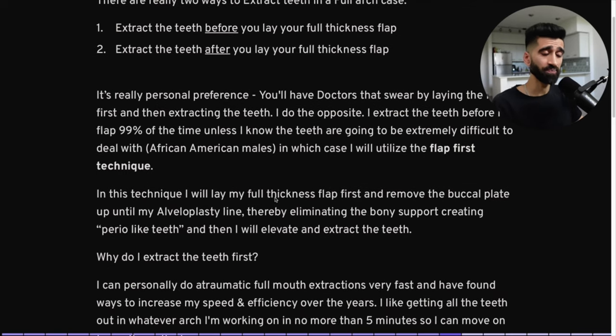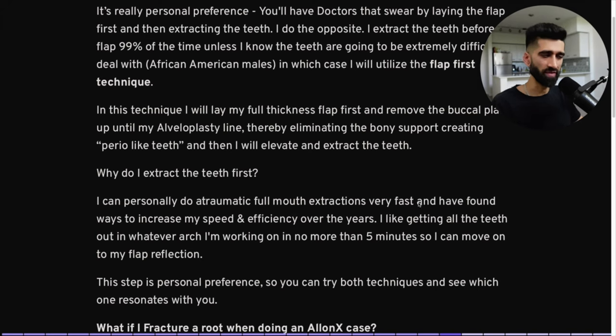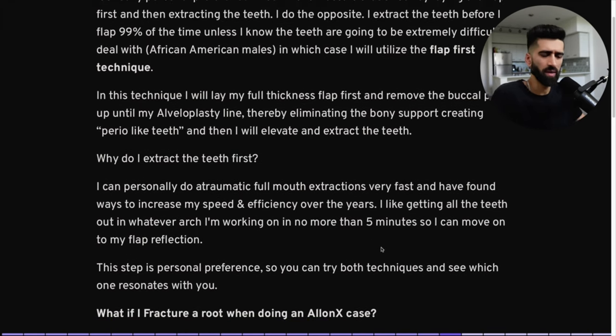The flap-first technique: you lay your full-thickness flap and remove the whole buccal plate up to your alveoloplasty line, thereby eliminating the bony support and creating perio-like teeth. Then you elevate and extract the teeth because now they're less supported and looser. Why do I personally extract teeth first? I can do atraumatic full-mouth extractions very fast. I like getting all the teeth out within two to three minutes — no more than five minutes. Then I jump right to flap reflection. Flap reflection is easier after the teeth are out. Use teeth as fulcrums to make reflection easier.